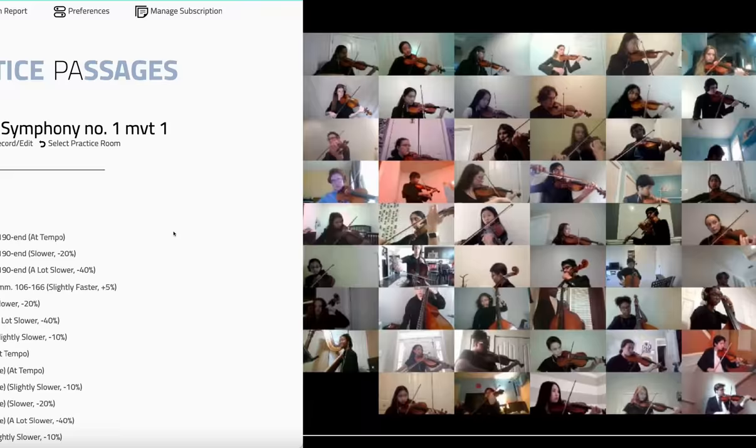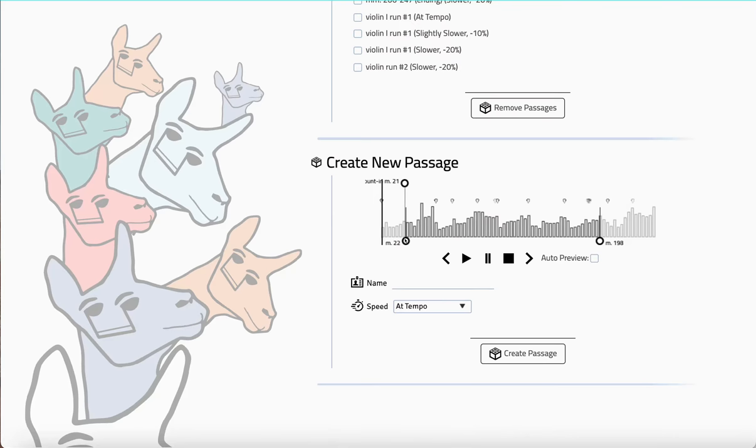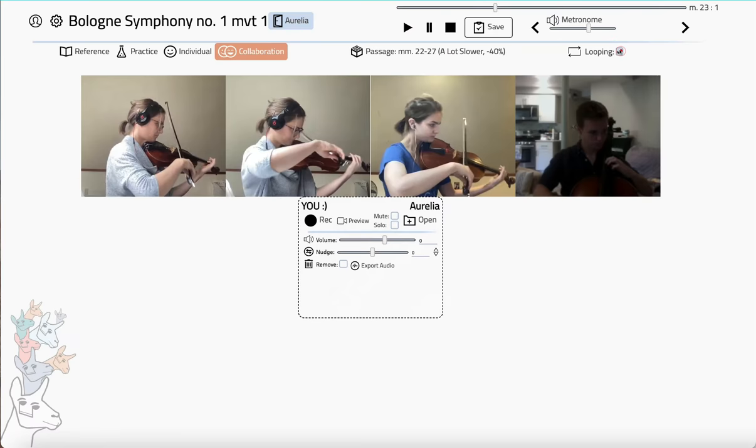Hard spots you want your students to focus on? Easily assign passages, slowing them down as needed, and allowing students to loop over and over again.